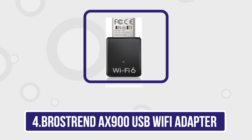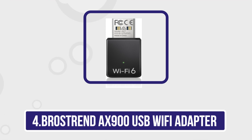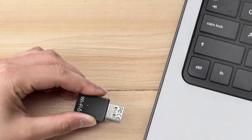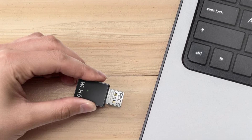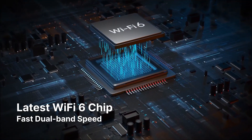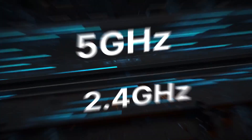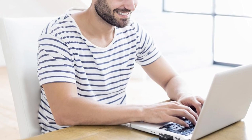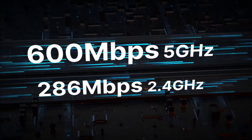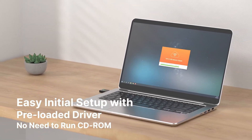Number 4 is the Brother's Trend AX-900 USB Wi-Fi adapter. It is a robust solution for upgrading your device's wireless connectivity to Wi-Fi 6 standards. Offering speeds of up to 900 Mbps — 600 Mbps on 5 GHz and 300 Mbps on 2.4 GHz — it ensures smooth streaming, online gaming, and large file downloads. Its dual-band capability optimizes performance by switching between frequencies to reduce interference. The adapter features a USB 3.0 interface for fast data transfer, ensuring minimal lag.